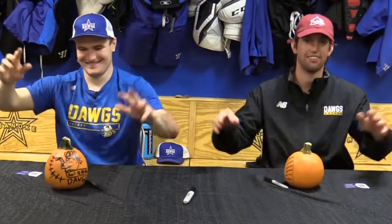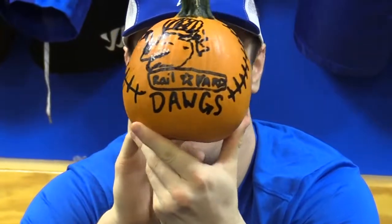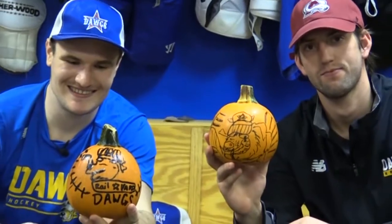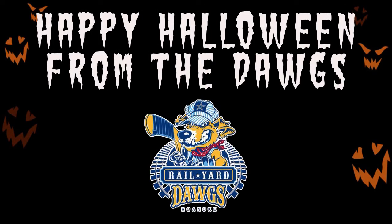That looks nothing like a dog. Hands off. I'll see you next time.